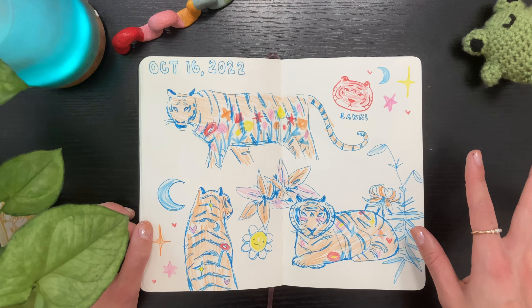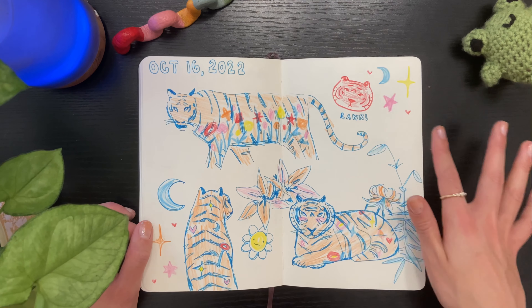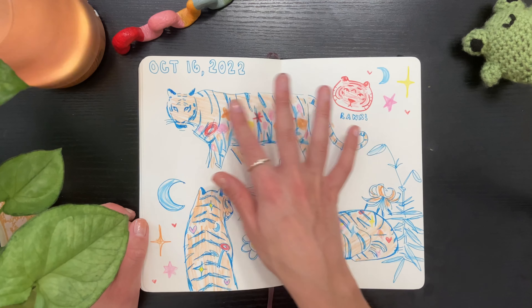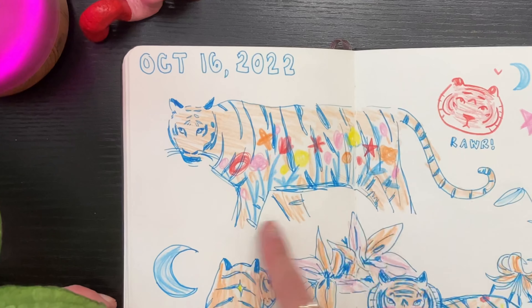I'm kind of combining my love for doodles and colors with a little bit more of how I naturally draw, which is a little bit more realistic. I especially like how this tiger turned out.